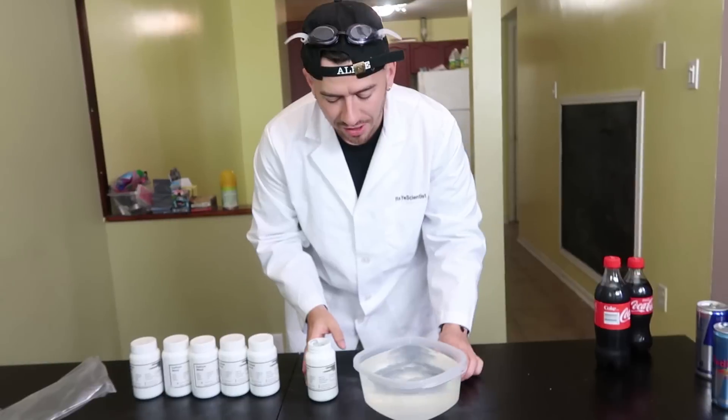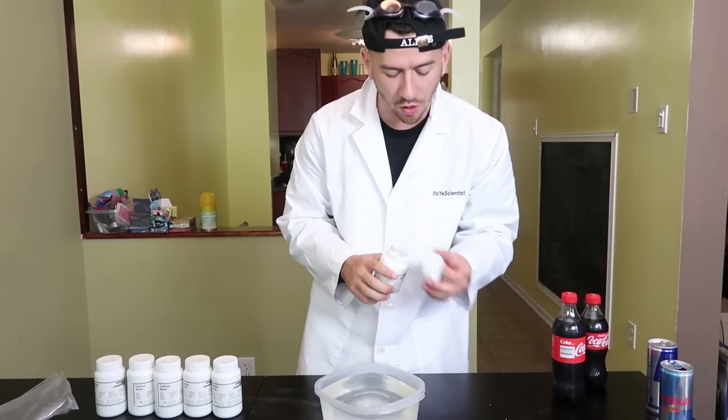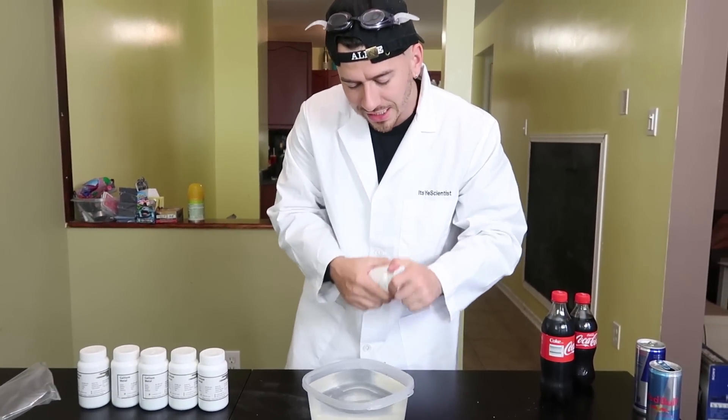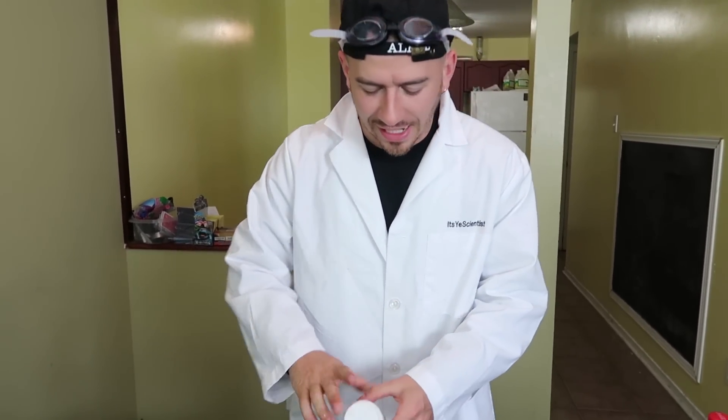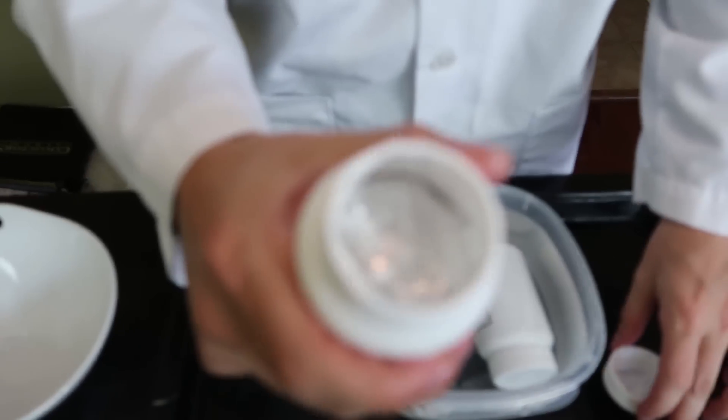So like I mentioned at the beginning, gallium has a really low melting point, so all we should have to do is basically put it into this hot water, give it about 10 minutes, and it should start to melt. So I'll see you guys in 10 minutes. Alright guys, so we left the gallium in the water for probably about 5 to 10 minutes so far. Let's take a look at one of these containers and see what's happening inside.